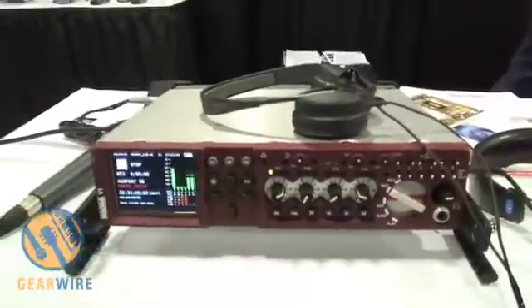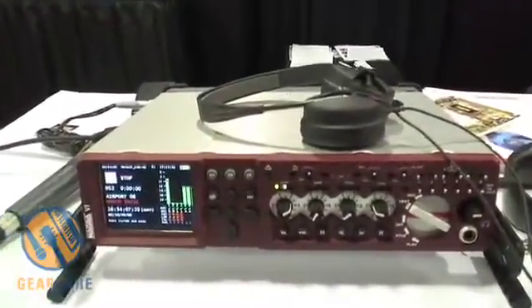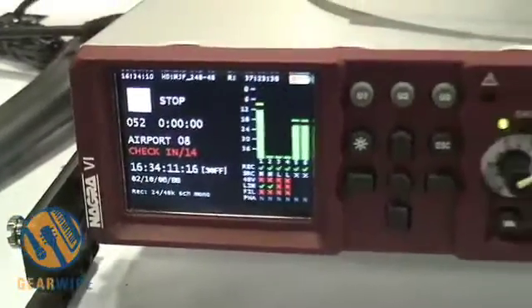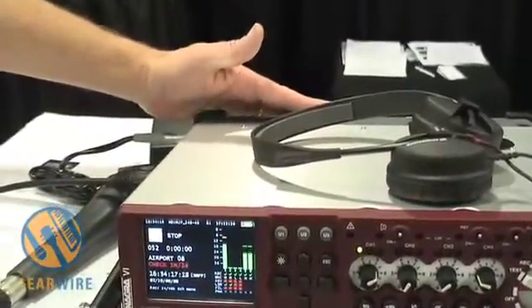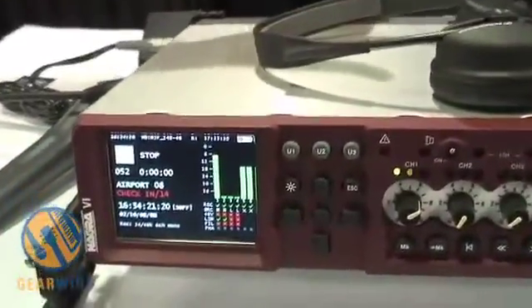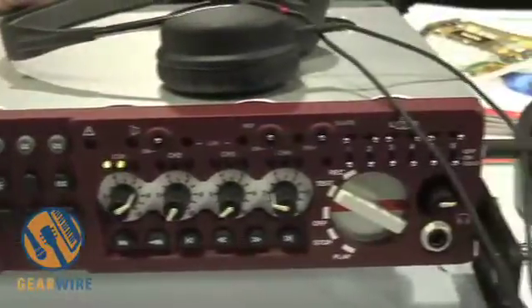It includes mixing features, it has full timecode and chase synchronizer. It runs on a detachable battery pack on the back. This model here is equipped with a 4.6Ah which gives about 5 hours of running time. We have a larger version — this is the one that's supplied with the machine — the larger version is 13.8Ah which gives you about 13-14 hours of recording time.